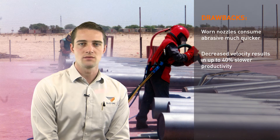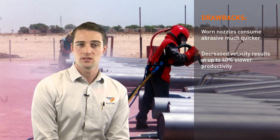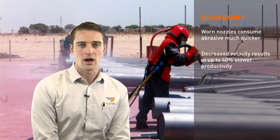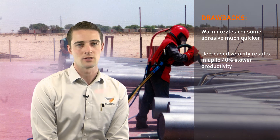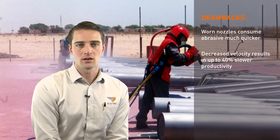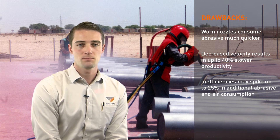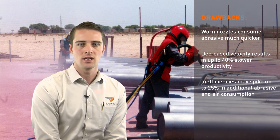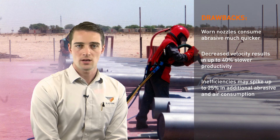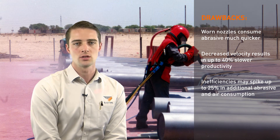The velocity of the abrasive impacting and cutting the surface can be up to 40% slower — for instance, from 450 miles per hour down to 215 miles per hour. You may also experience an inconsistent flow of abrasive and air, causing further productivity losses. In fact, your inefficiencies may spike up to 25% in additional abrasive and air consumption — that's up to an extra ton of abrasive and wasted compressor fuel dollars in your working day. Using a worn blast nozzle can have real consequences on the profitability of your project.